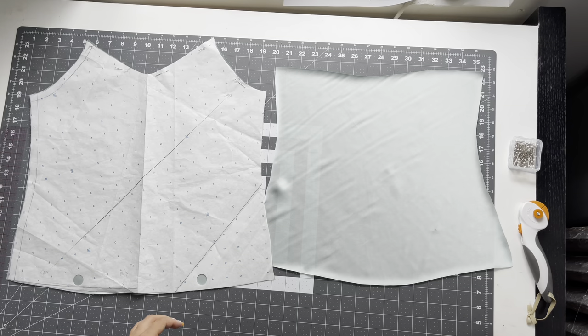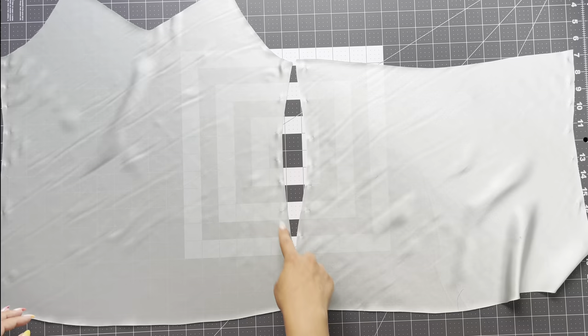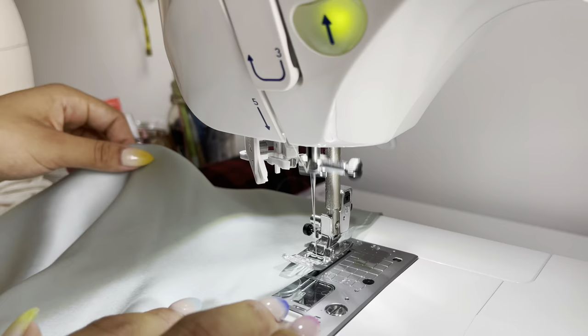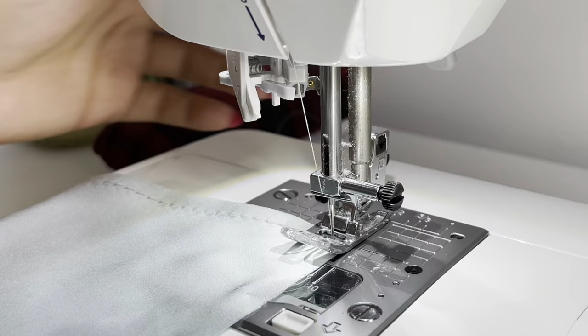Starting with the cami first: after you've cut your front and back pieces, you're going to do a stay stitch all the way around the cami — everything but the hem. The stay stitch will ensure the fabric doesn't grow, so just do a quarter-inch stay stitch all the way around. I like to use stitch size five. Also make sure to use a silk needle while sewing this.